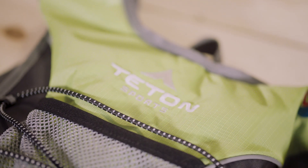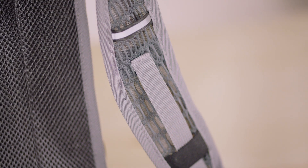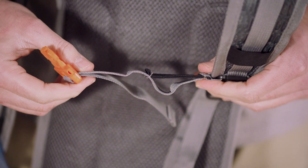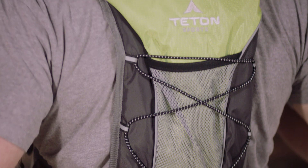Its 420D ripstop shell makes it durable, rugged, and lightweight — it's only 0.9 pounds unfilled. The Trailrunner is extremely comfortable with breathable mesh shoulder straps and a chest strap with built-in shock absorbers to get a perfect fit. It adjusts to fit so well you'll hardly know it's there, and the padded mesh back panel offers great ventilation.